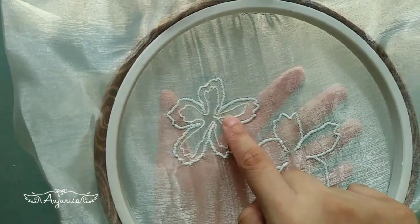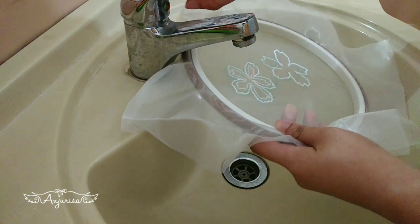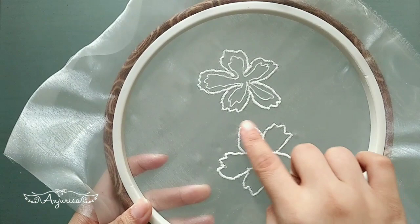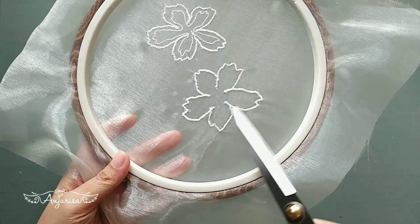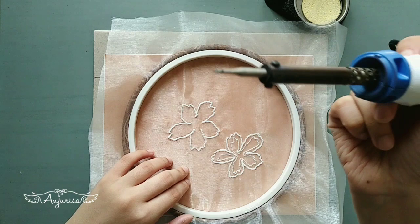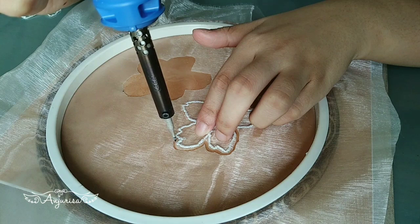I will wash the marking pen marks with water. To cut the flower shape, you can just use scissors, but I prefer to use a soldering iron. Heat up the soldering iron and cut the flower shape like this. You can see the shape.